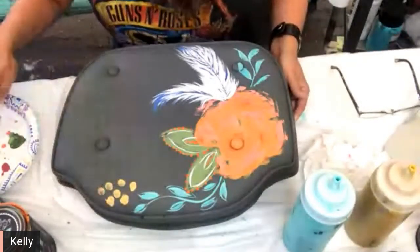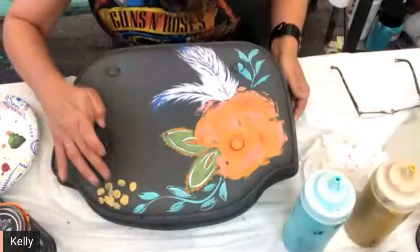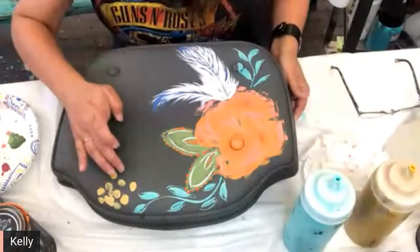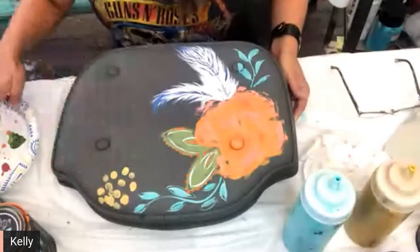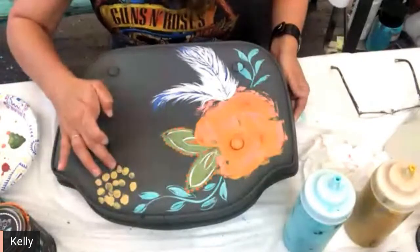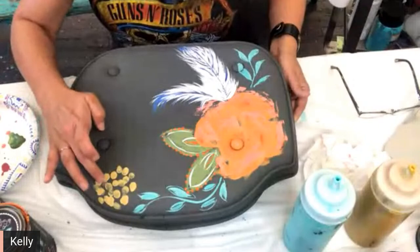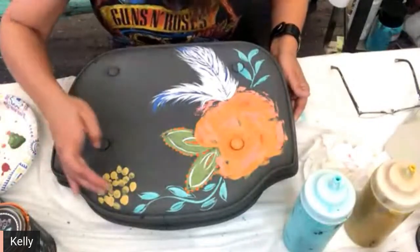This could be a mistake, but if it is I can always paint over it. The one thing I want to get through to you above all else is not being afraid to just explore. This is cake batter.